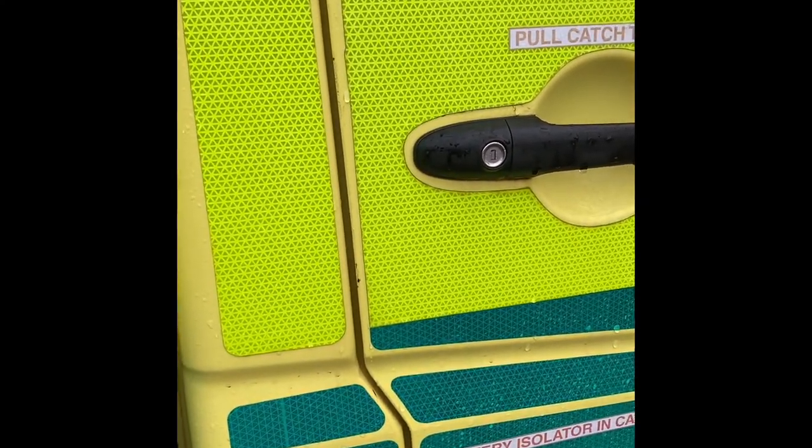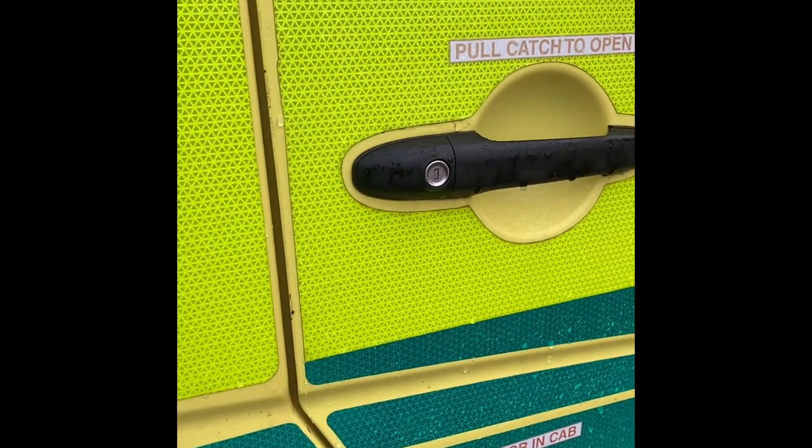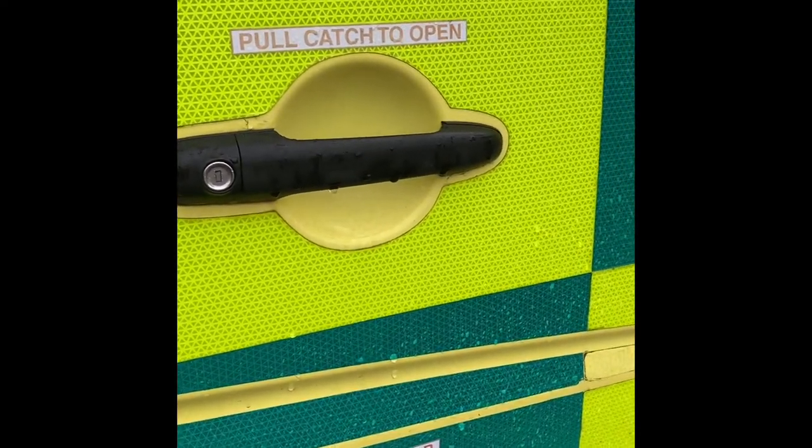Hi everyone. Apologies for the bad quality of this video, but I just wanted to do a short video to help people if they are struggling to get the battenberg decals off an ambulance. The top layer of decal came off okay using a steam gun, but what was left was this nasty residue from the glue — all this glue which was absolutely awful to get off.